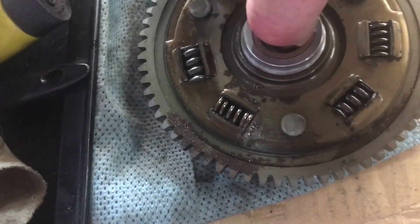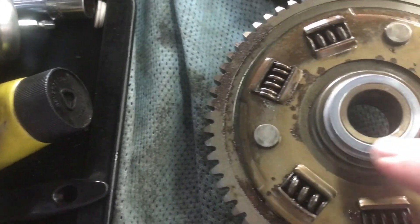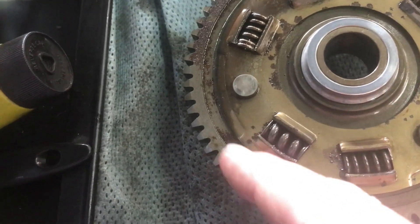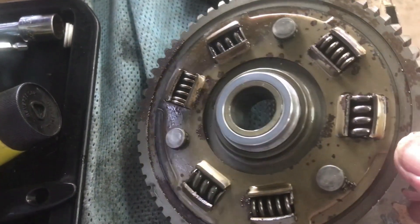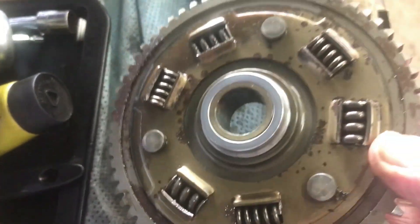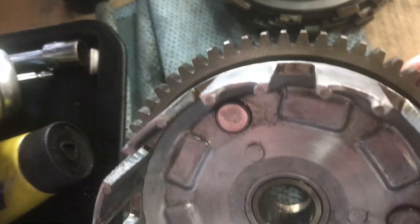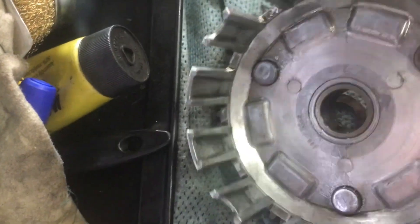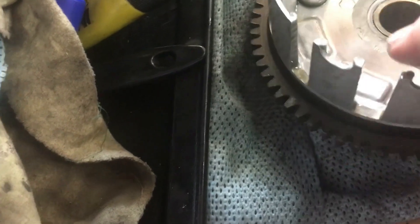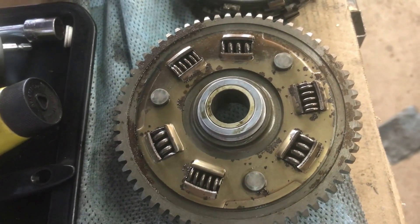There's corrosion on the bottom of this clutch basket here, around here and in there. It's questionable as to whether that corrosion happened while a component like this was in the bike. I don't think there's evidence of corrosion on this face of that same gear. My feeling is that corrosion like that happened prior to the bikes being assembled - it's appearing in some odd places.